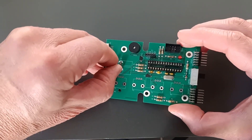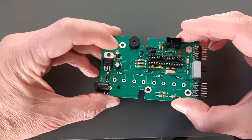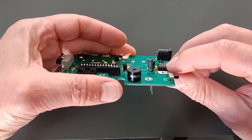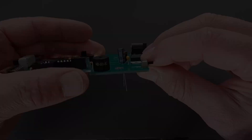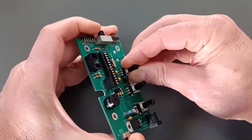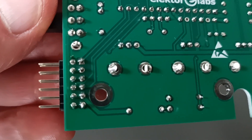Insert a 10 mF electrolytic capacitor C2. Respect its polarity. If C2 is a tall type, it can be mounted lying down. Finally, solder the four potentiometers P1 to P4 to the board. Make sure to also solder their mounting pins.